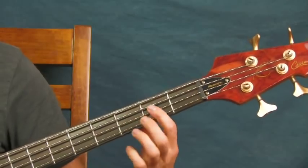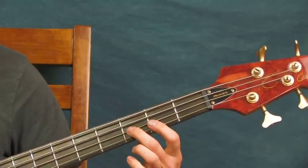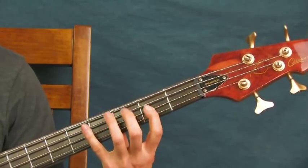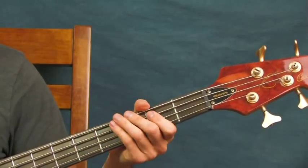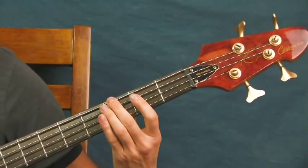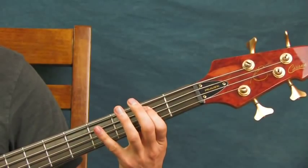Then you're going to go to the third fret of the D, second fret of the D. This part is just played pretty quick — not too staccato. You're playing it pretty fast: third fret of the D, second fret of the D, then hit the third fret of the A string. Go to the fifth fret of the A, open A, and then second fret of the A. That's pretty much it — you want to do a little rest after that second fret of the A. I'll play the whole thing slow first so you can see all the notes.